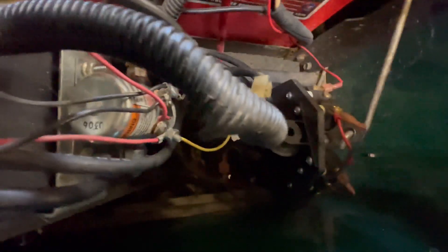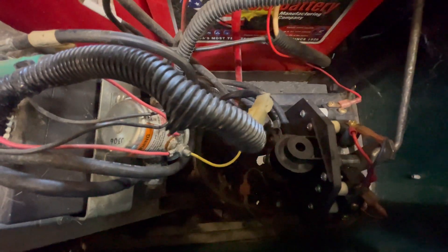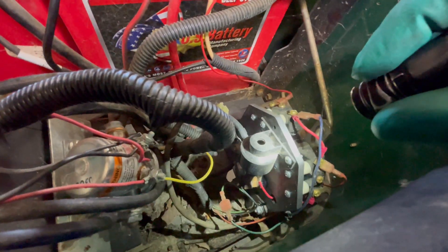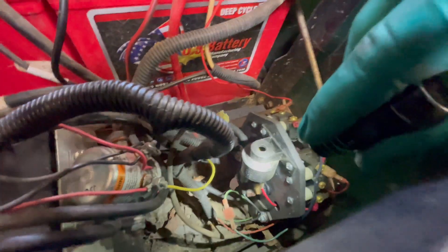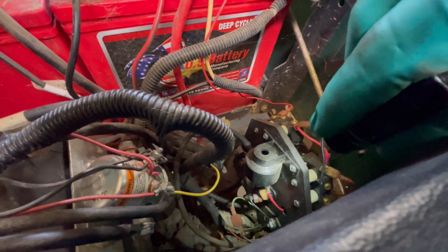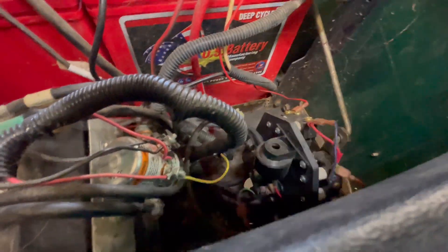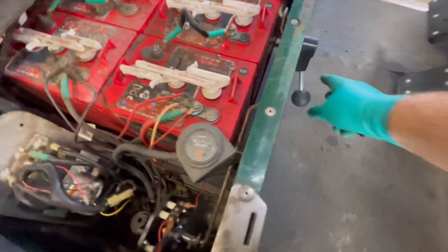You can see right there the melted stud right behind that red wire coming off the forward and reverse buzzer. That's where it's melted - you can see it's gotten hot because it's discolored and it's also rusted. It's stuck too.